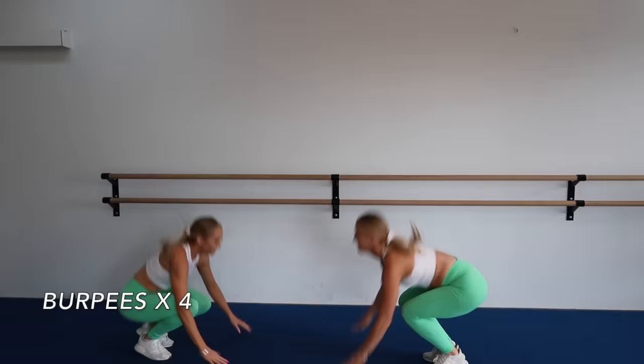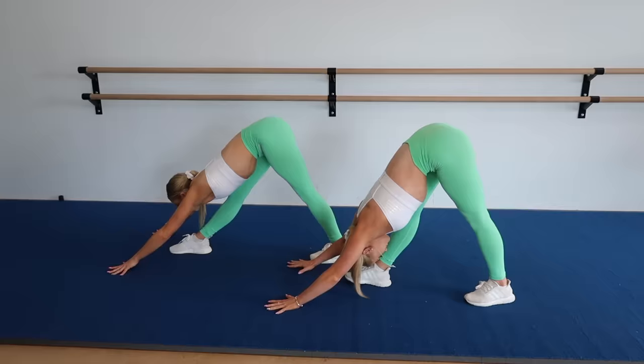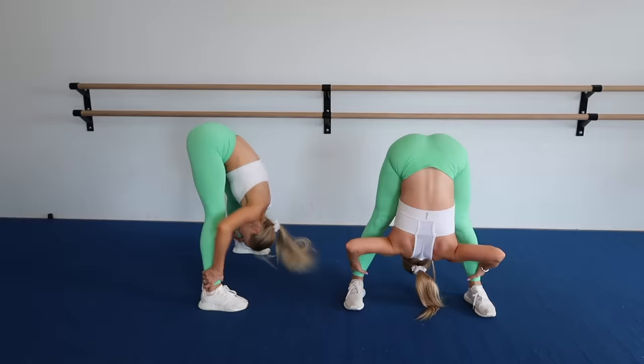My legs are already tired, which is good — which means they're warm. Now that we've warmed up, we're ready to go.